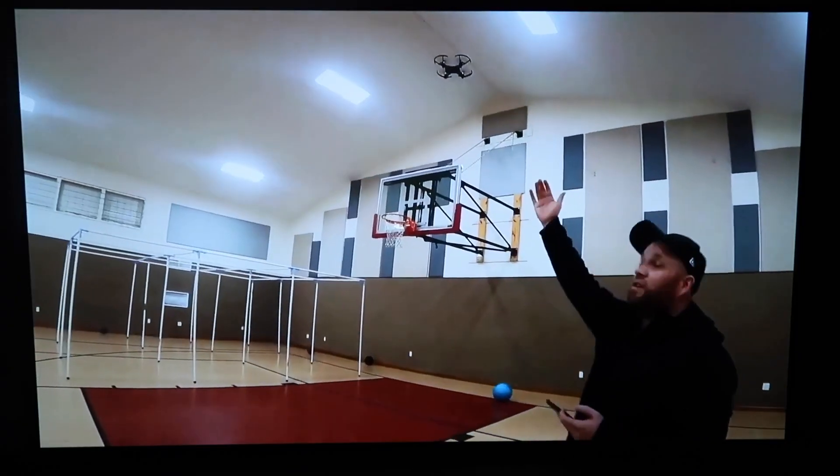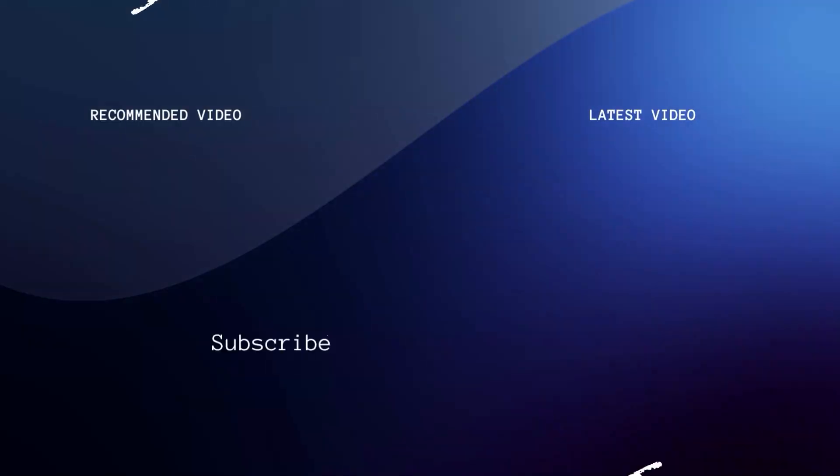Hopefully this video was helpful. If it was, go ahead and throw a thumbs up on it. Go ahead and subscribe to my channel — I make tech videos all the time, and I'd love to have you back in the next one. Take care.